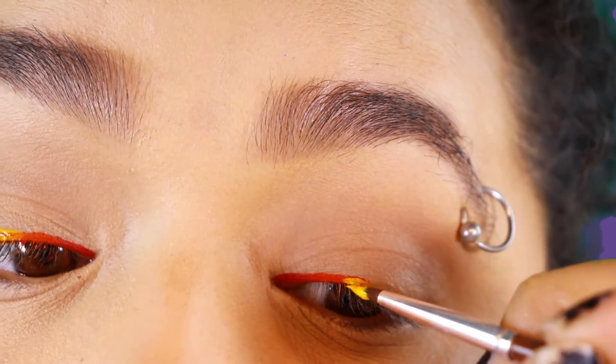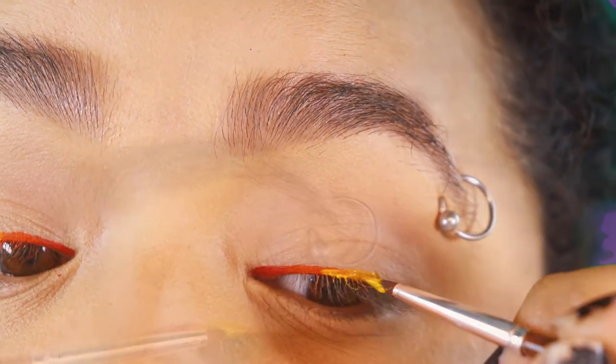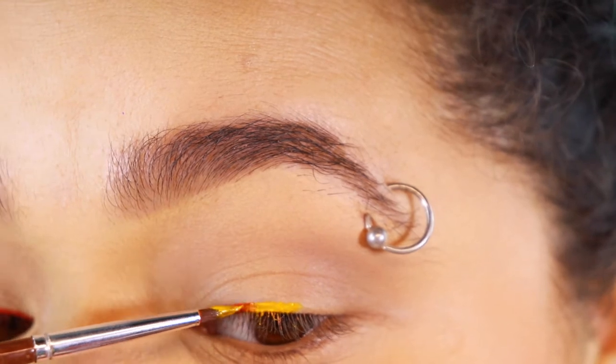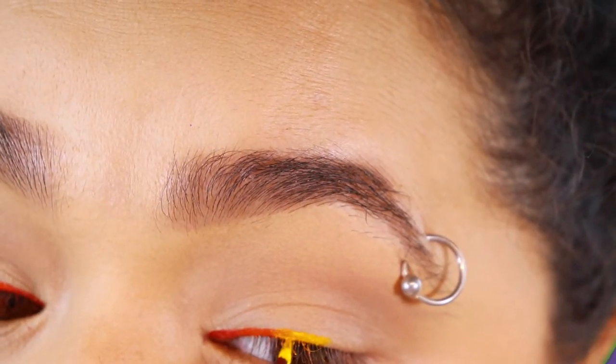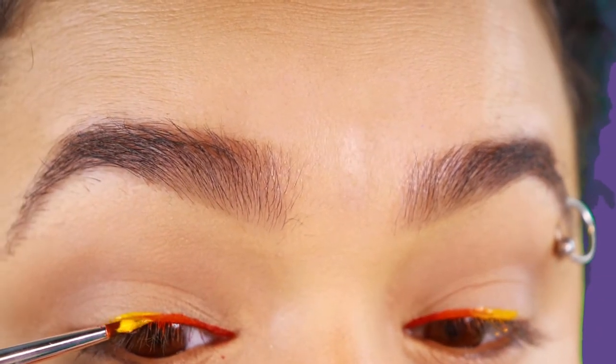So what I did to kind of blend the colors into each other is, while they were still wet, I made sure to go back in with a little bit of the color and kind of blend it together a little bit — just kind of mess it up a little bit.